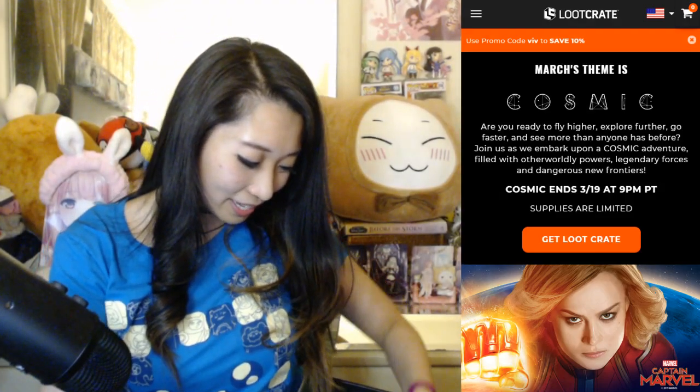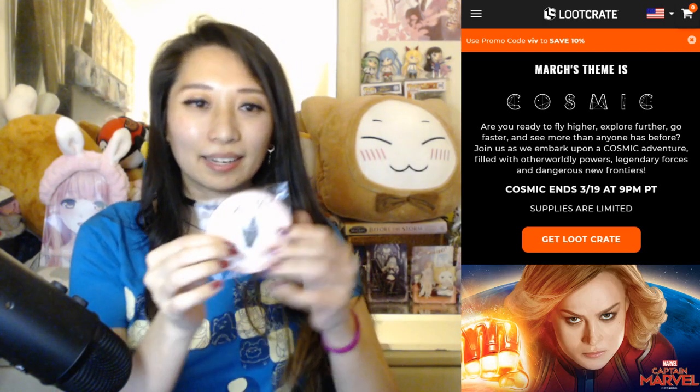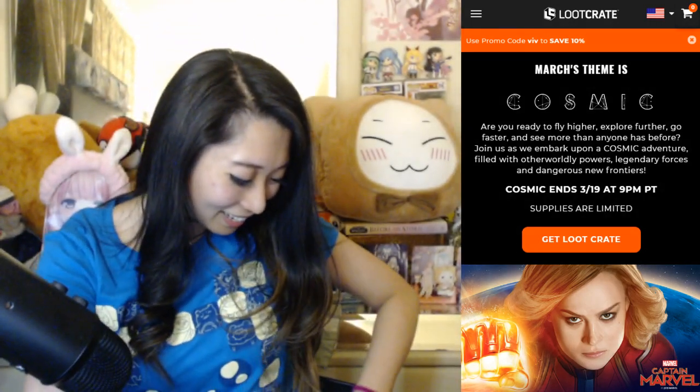What's next? We have a pin, and it says 'Alita' — because of the movie Battle Angel Alita. I have not watched it yet, but I do plan on watching it. So I have this pin and I will be prepared.